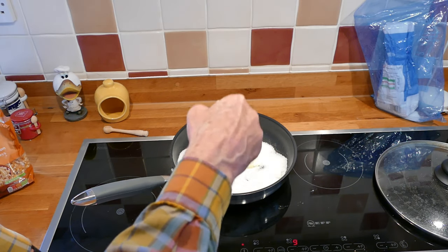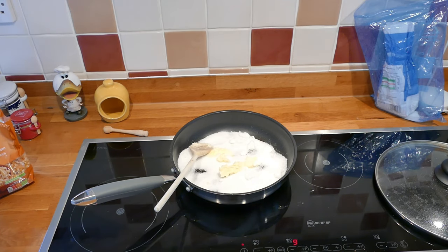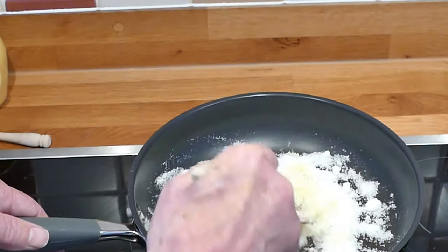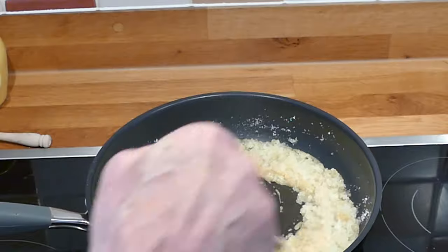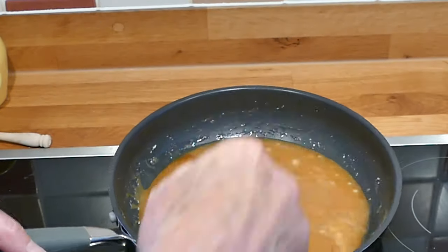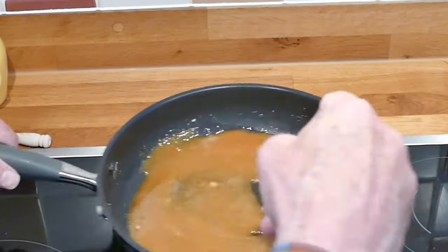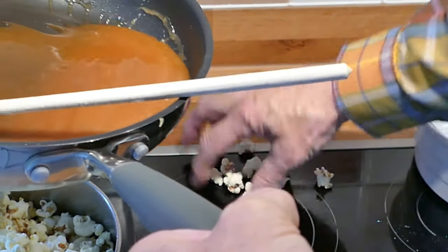So I'm just spreading it out a bit more evenly. You better keep an eye on it and keep it stirring — that's the trick. I'll just leave it there for a moment and come back to it.